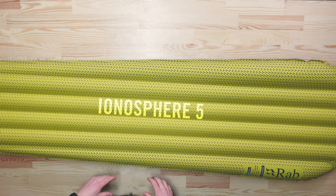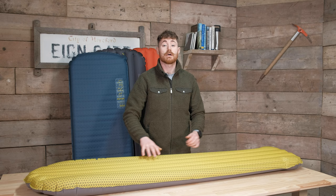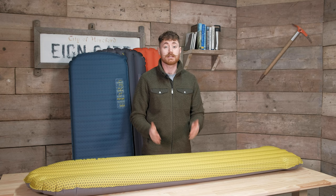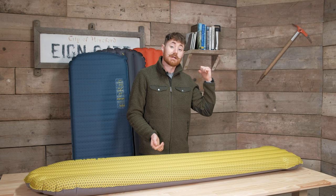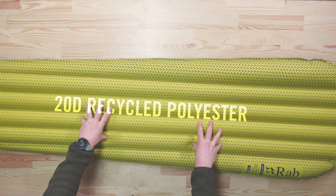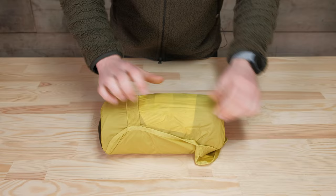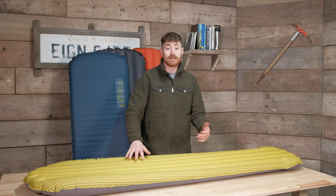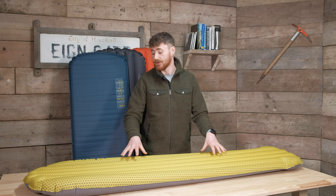Moving on to the Ionosphere 5 — it's worth mentioning that the 5 is tapered, whereas if you jump up to the 5.5 (the orange one behind me) that one is a rectangular mat. Depending on your needs — comfort, tent shape, whether you're sharing a tent top-and-tail — the tapered mat might make more sense, or if you want a bit more luxury the rectangular one works as well. The Ionospheres drop back down to 20-denier recycled polyester, so they're a little bit lighter with a smaller pack size, which is especially important given the extra R-value.